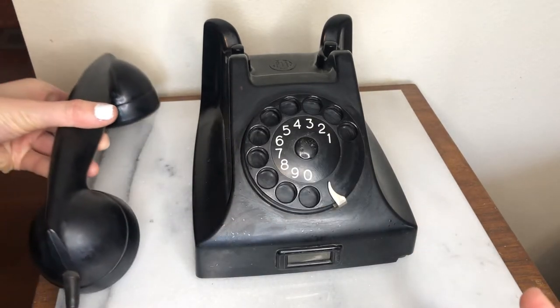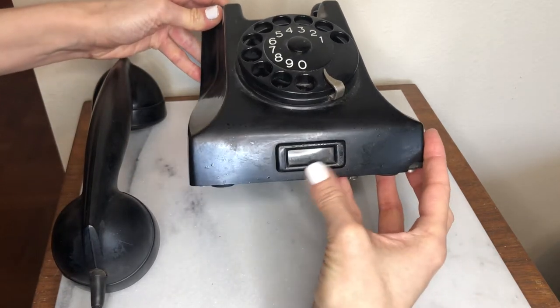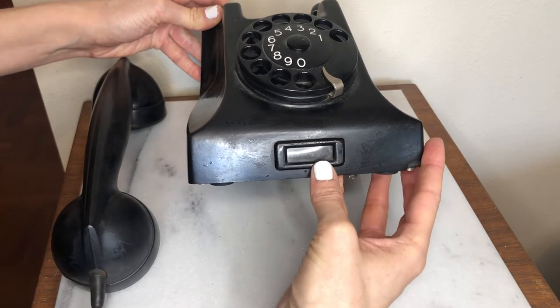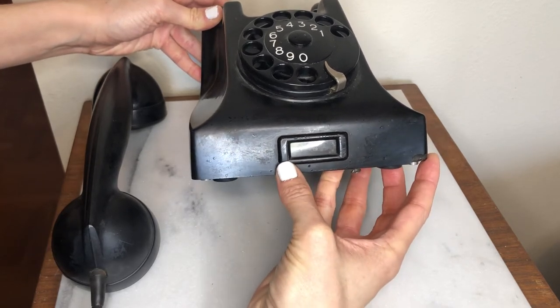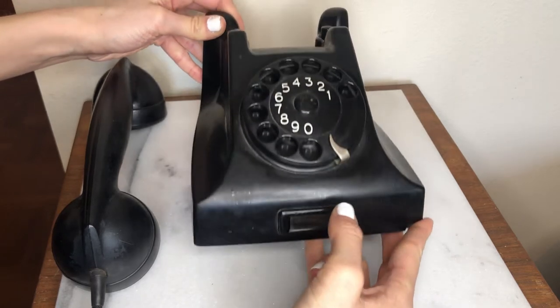A few other things about this phone: at the bottom right, there is a little space for the person to put their phone number, perhaps their name — most likely for the phone number assigned to this given phone.